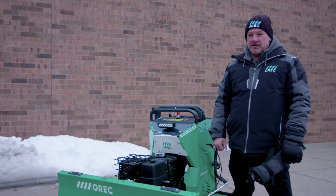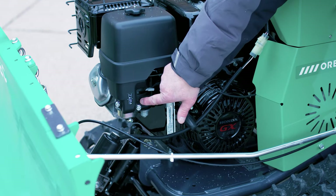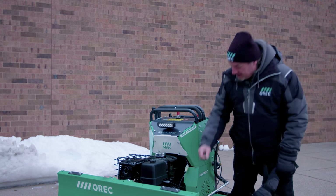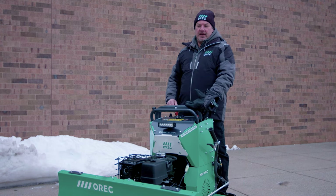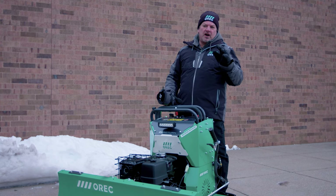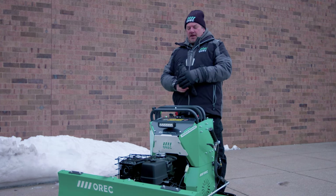Now let's go through the starting sequence. Make sure the fuel shutoff valve is in the open position — that's the black valve right here. If the unit is being stored or transported, it is good practice to shut off the fuel line. Next, close the choke lever. Get on the platform, move the throttle lever about a quarter of the way, and turn the key. Once the engine has started and warms up, open up the choke all the way. Throttle all the way up. Disengage the parking brake. Turn on your lights and try not to have too much fun.